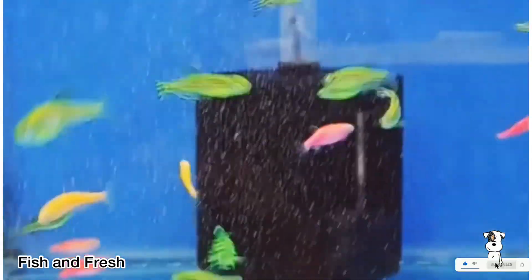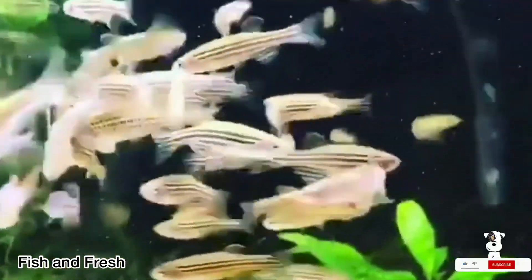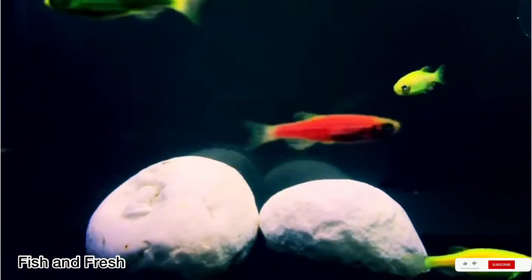Let's set up a tank with plants, stones, and a filter. We will set up 2 gallons of water per zebra fish. The minimum tank size is 10 gallons.